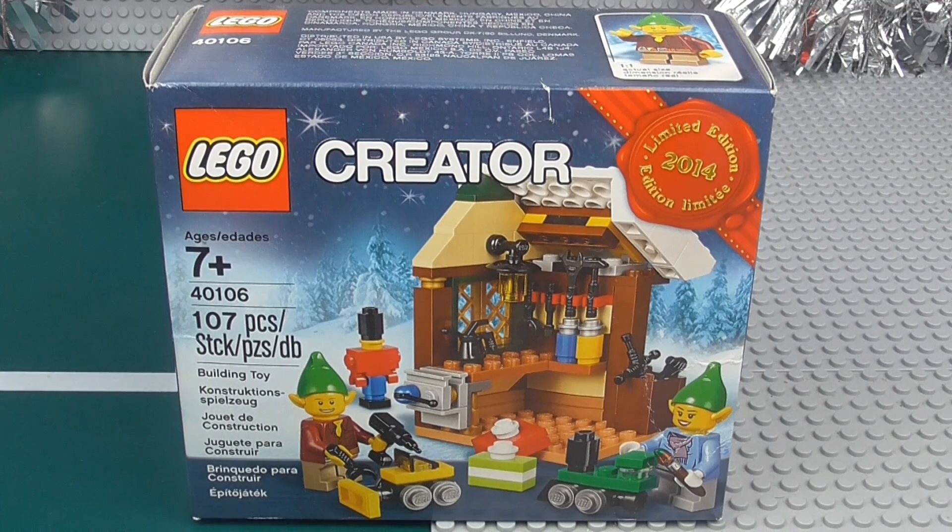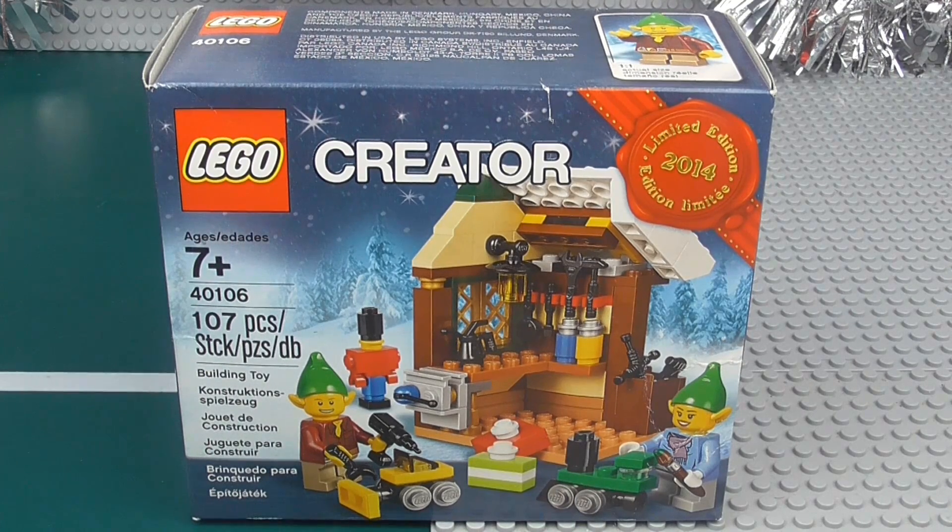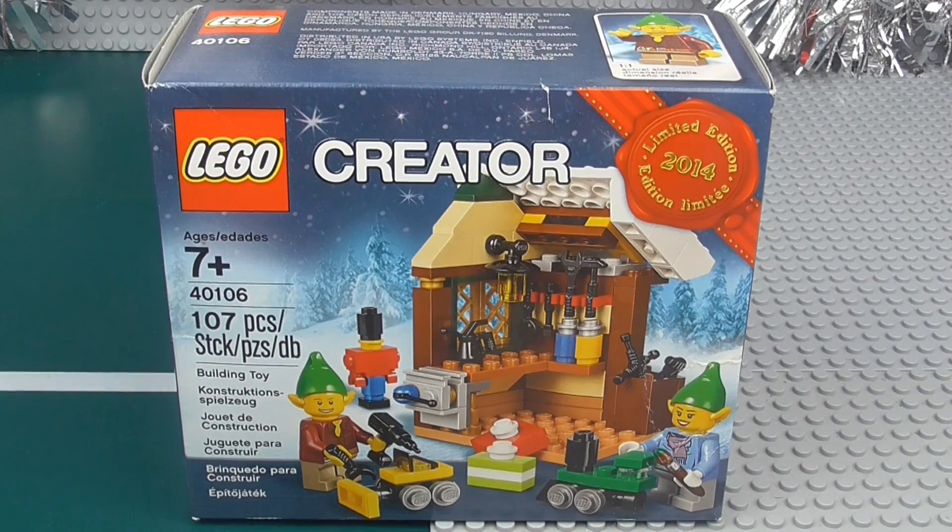Hey Troops, Joe here on my alternative channel today with a special Christmas review. I'm going to be reviewing the Toy Workshop set number 40106, ages 7 plus, comes with 107 pieces and is actually free. It was an exclusive set, available in October or November if you spent a certain amount of money at Lego stores or Lego online.